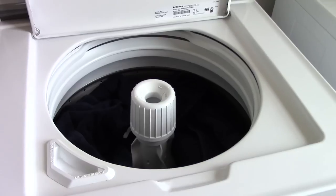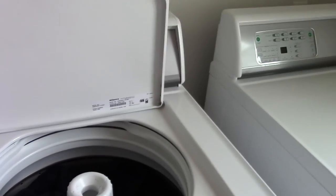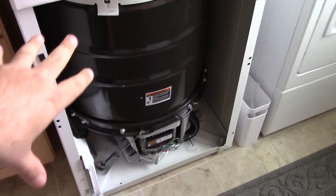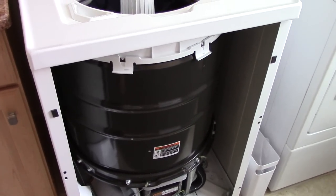Okay everybody, here we go. We are going to do the second response video I told you about. I've got the load of towels in here, and the front panel is off, so I can show the bottom when it's running, just to show you that I didn't make any modifications to it.